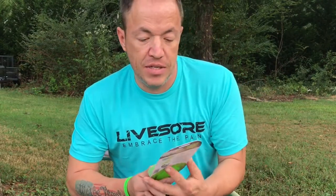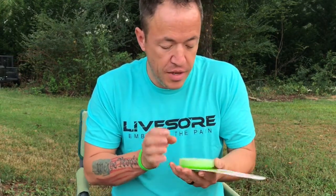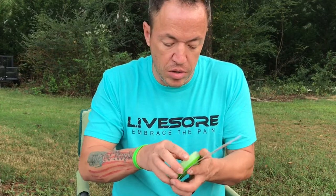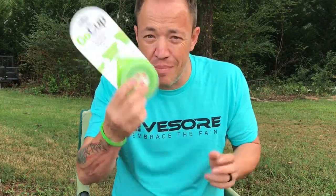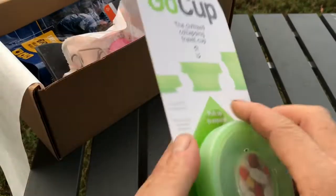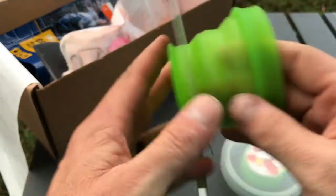The first item they sent us was a Go Cup from Humangear. These are really cool — I have one of these and I really like it, I think it's a great product. It's a very collapsible silicone camp cup, works really well. It does have a little storage container inside the lid for if you take medication or if you want to store some Tylenol, some Imodium, whatever you want to keep — there's a little storage spot in there. It's very cool. Go Cup, very nice, very useful, I love these cups.